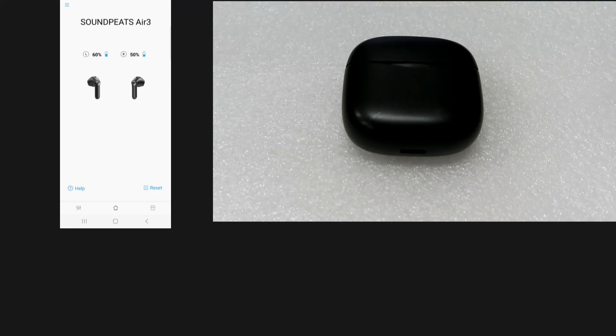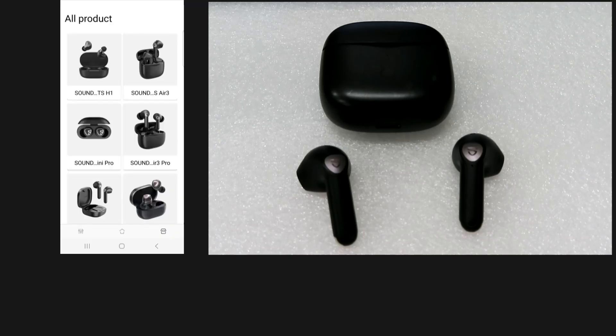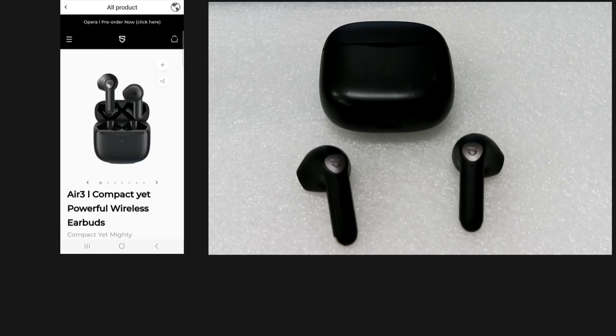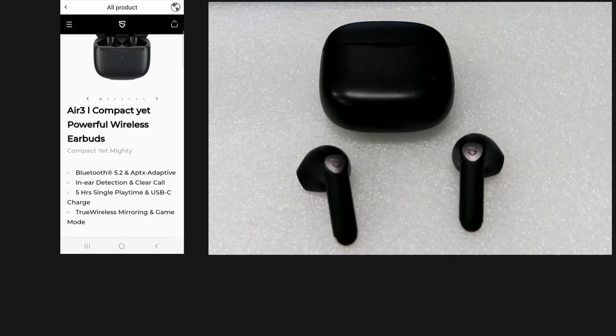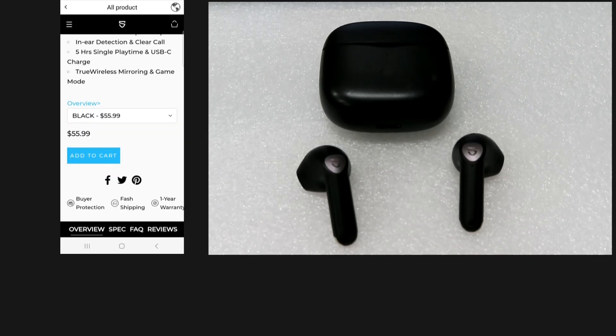So this is how you update the firmware for your Soundpeats Air 3. Next, let's take a look at the app. We have removed the earbuds from its casing. Over this tab here, we can select the different products from Soundpeats. This is a description of the various earbuds and its pricing.